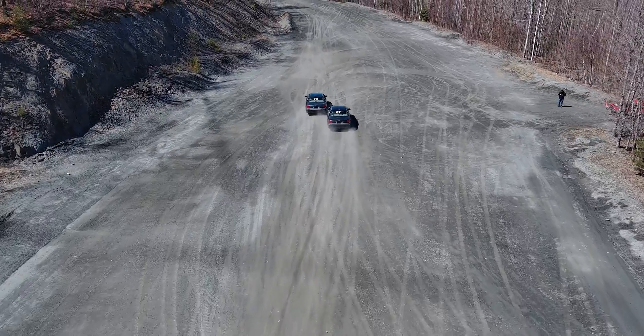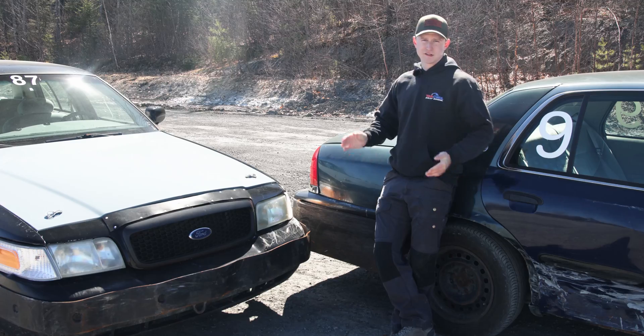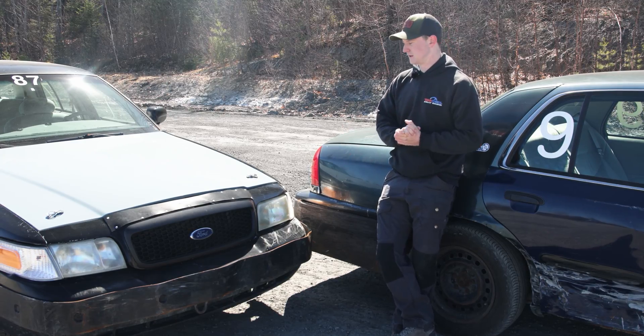The basic idea behind a pit maneuver technique is: if you're driving around and for whatever reason the car in front of you needs to get out of the way, a pit maneuver is a technique used to do that in such a way where you preserve the mobility of your own vehicle and don't do a lot of damage.